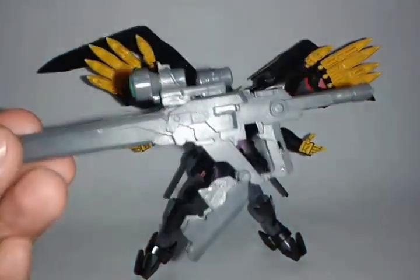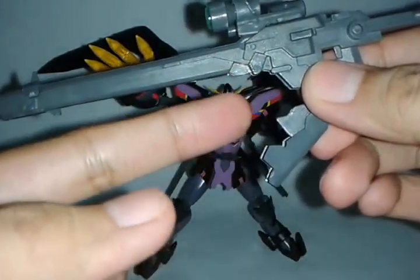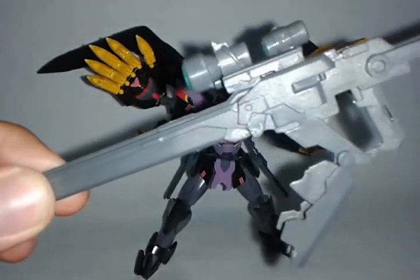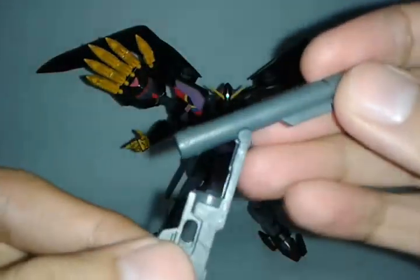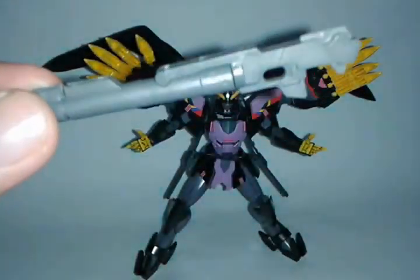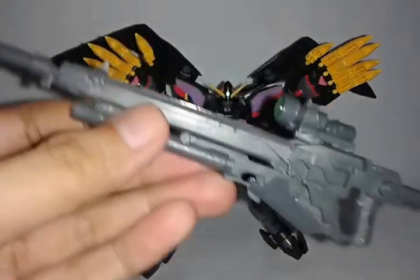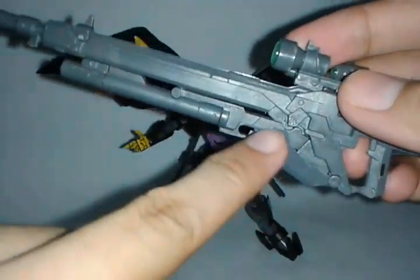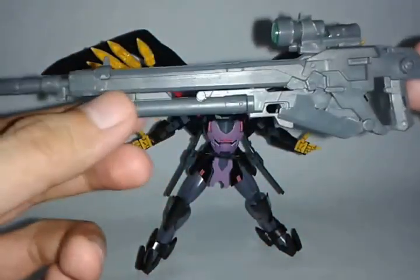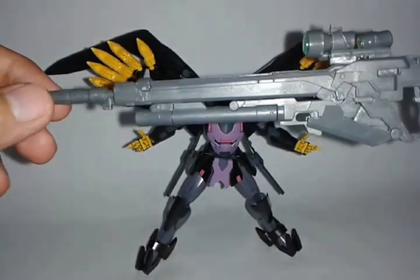So I'm gonna talk about the pros here. As you can see, I can put another weapon slash accessory on this part, and I'm gonna show you the part that comes with it — the hand grenade. So without any issues, the hand grenade is now in here. You just open this part and connect that little hinge in there, and that's it. This hand grenade really comes with the Version KA of the Sinanju. I don't know if it comes with the OVA version.